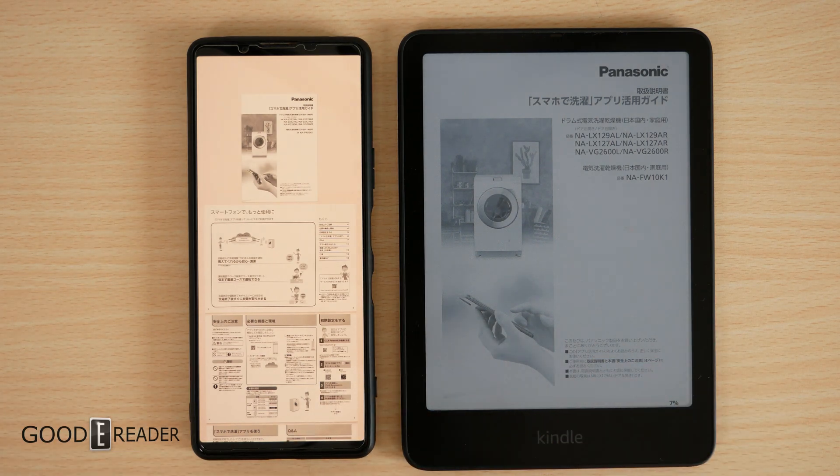It works with PDFs. It works with public domain and royalty-free e-books. That is a way to send directly to your unit.